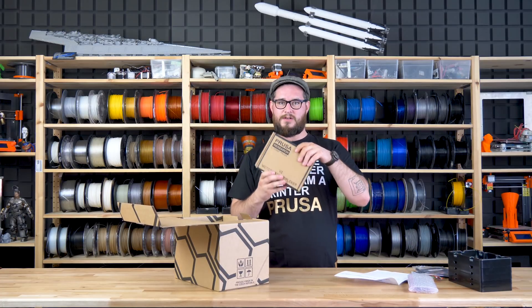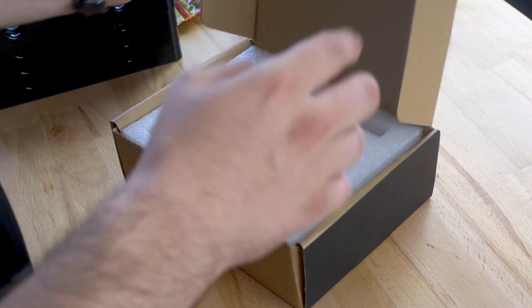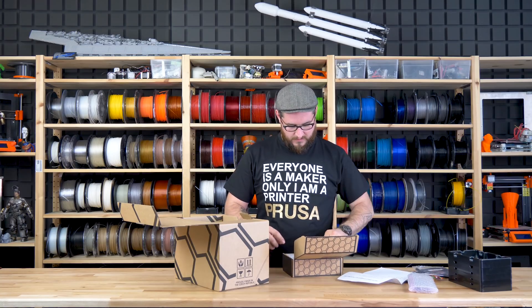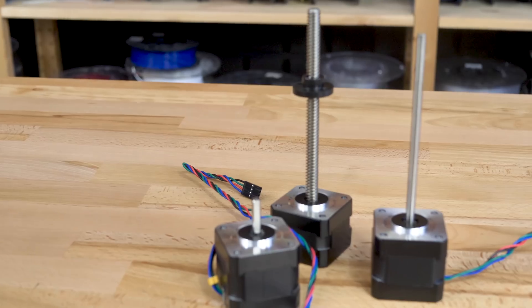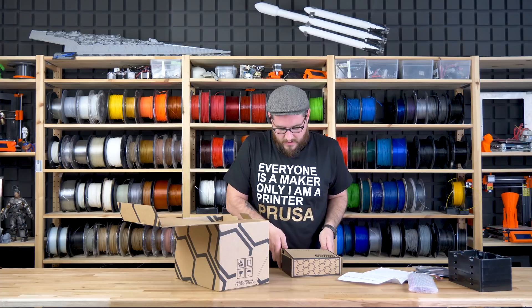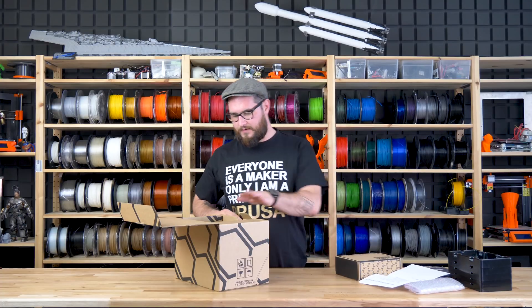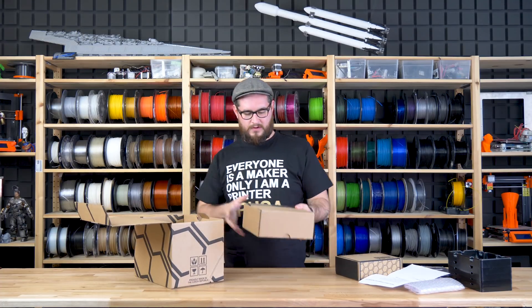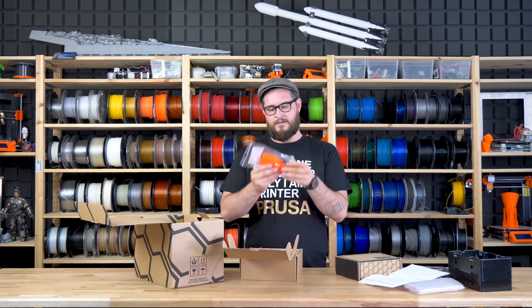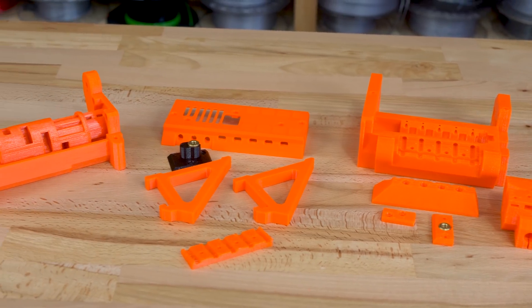Then you have a box with motors — three motors total. One of them has a trapeze nut and the rest are for idlers and other parts. Then there's a box with all the plastic parts needed for the build.